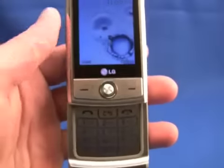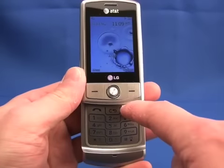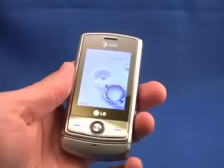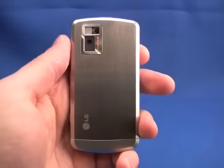One thing about the Shine is that in order to turn the phone on or off, you have to use this button here, so you have to open the Shine to turn it on. Overall though, the hardware feels nice, it's comfortable in your hand, and the metal surfaces are a nice touch.